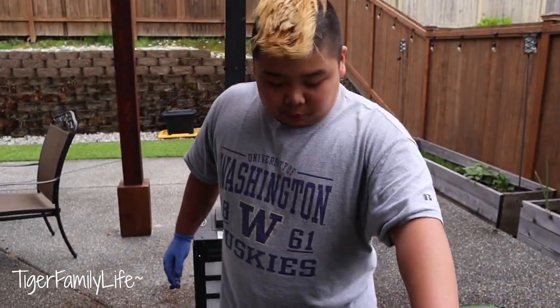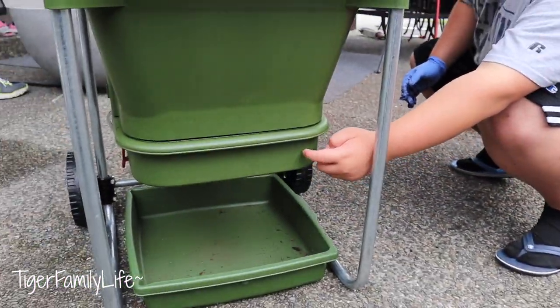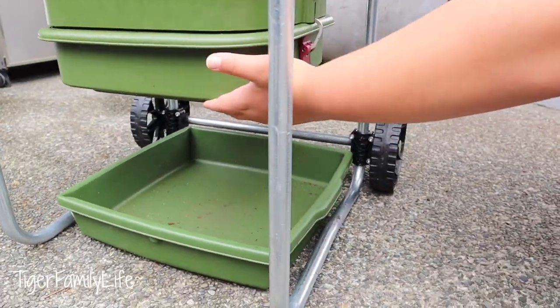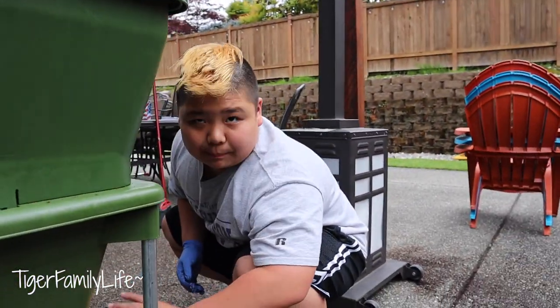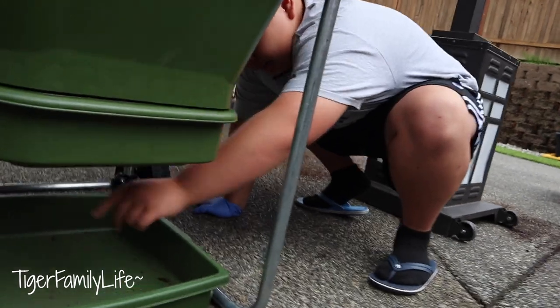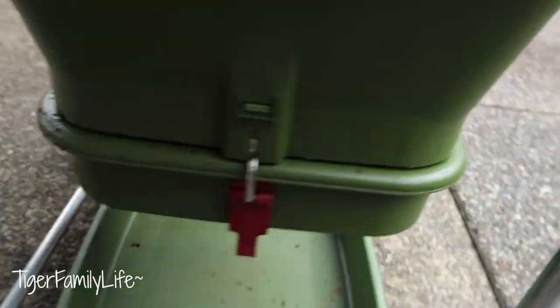When you harvest the castings, there's not going to be a lot of worms on the bottom. This is where you get the castings — it's a tray. I don't want to open it right now or it'll all fall out. There are two latches, and once you open it you'll have a nice tray of compost. There's a hole from the bottom where you get all your worm juice, and it just drips down into this tray where you dump it in the garden.